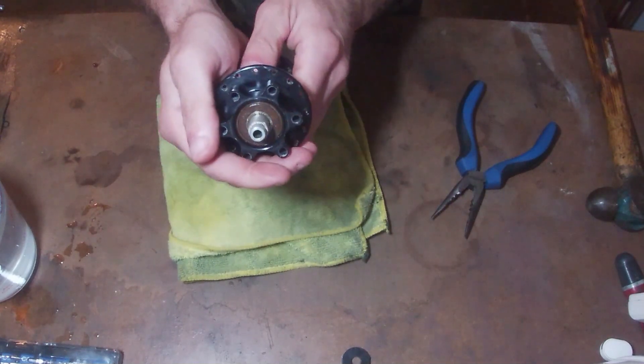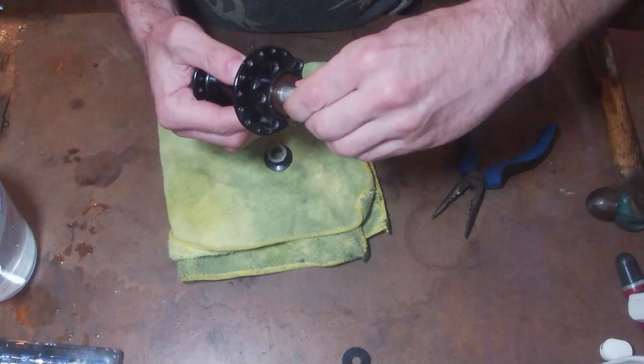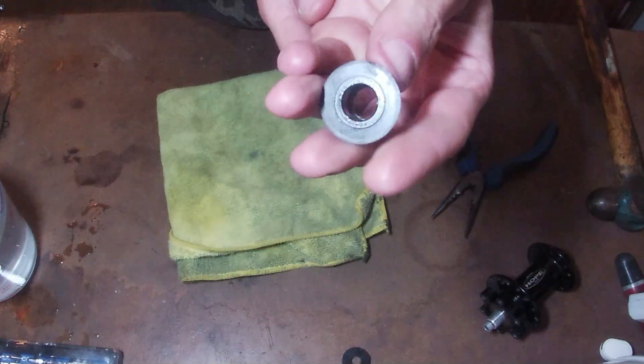And there's your end cap, and there is the bearing which definitely feels quite grainy. That is the culprit - one of them anyway.